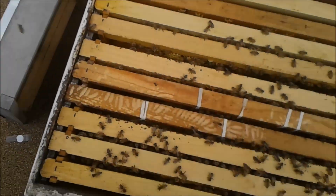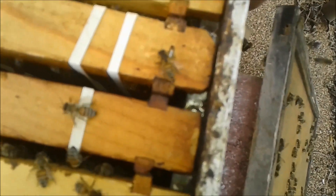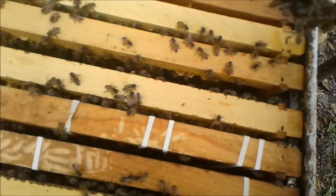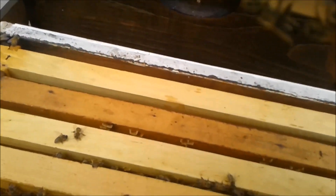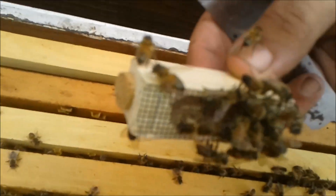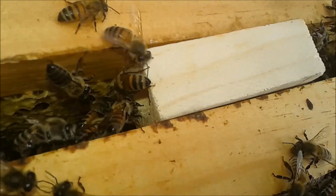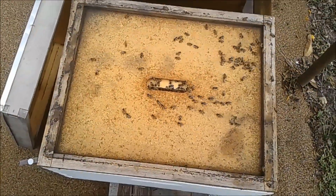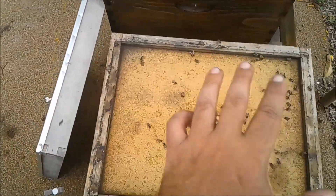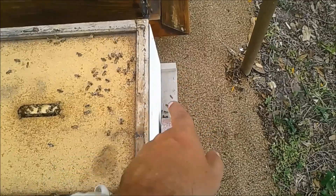What I've done is widened out these frames. We have the cage — I've released the cork, so the cork is here and the queen is in here. I'm going to take the cork off and set the cage downward. Then I'll put the inner cover on and then the top cover on, and come back in the morning to check if the queen has been released.